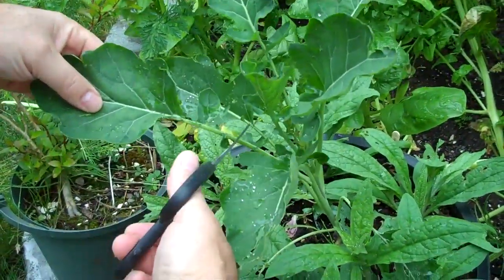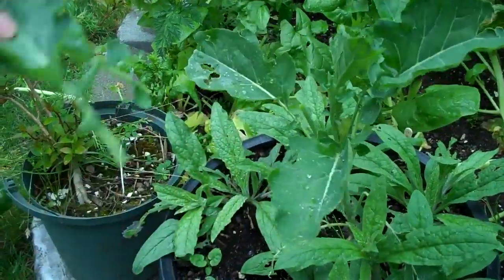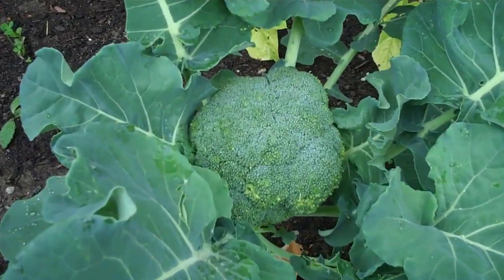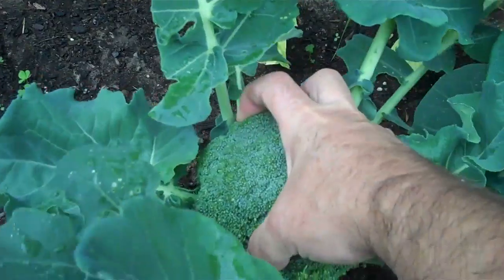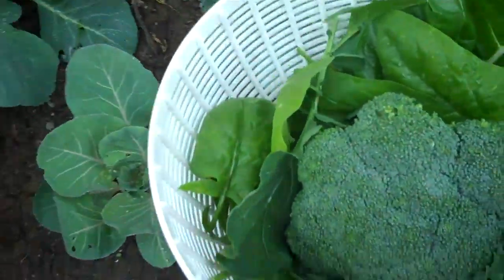I found some mustard greens growing here, so we'll take a couple leaves of that, and we'll grab some broccoli here. This is way too much, but we'll use maybe a third of this. Let's go inside.